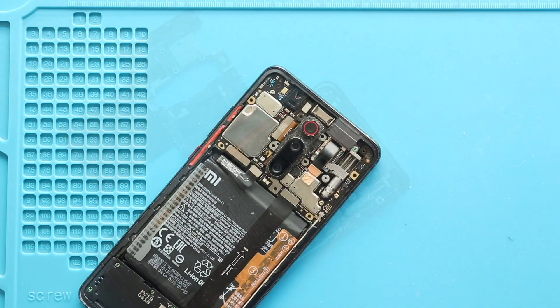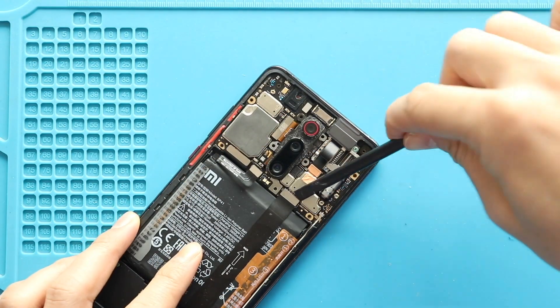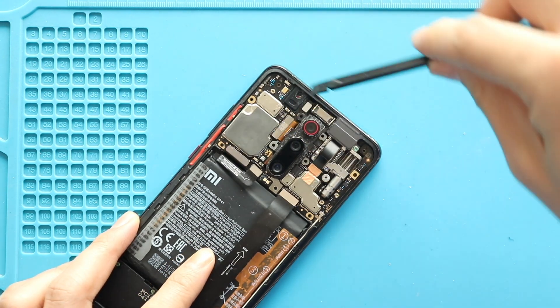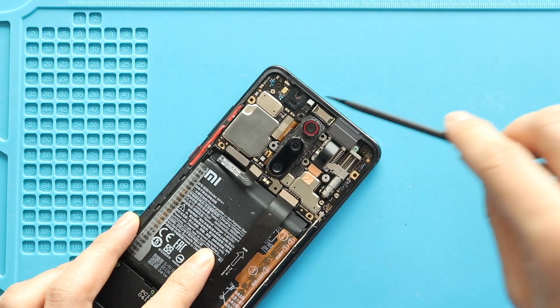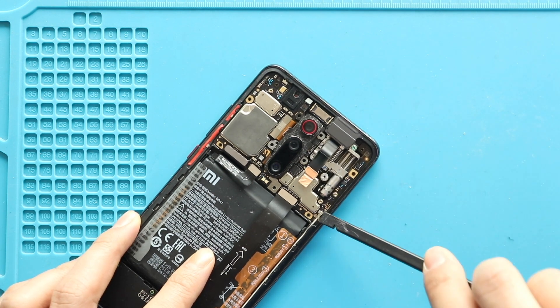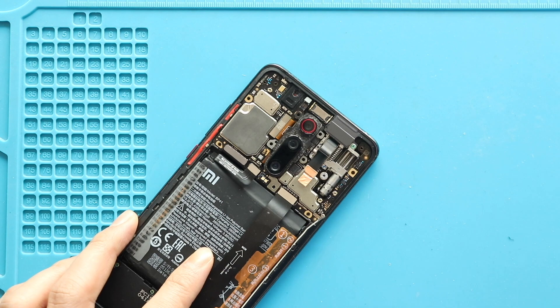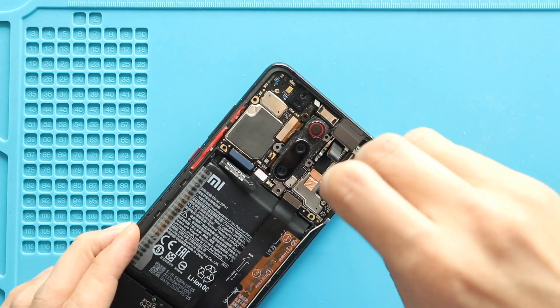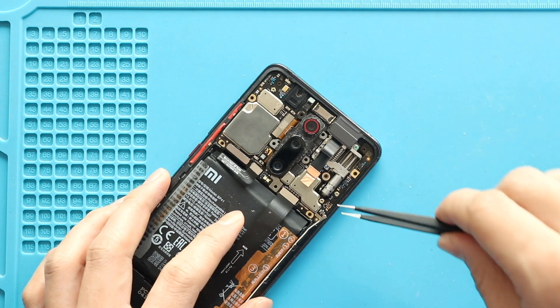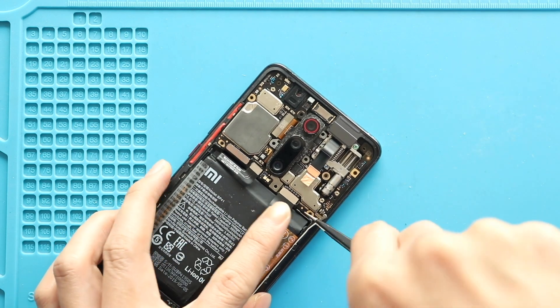Next, take out the logic board by disconnecting four connector plugs, the antenna head, and undoing the board screw. Make sure to release the front camera connector adhesive. Gently lift the board using a tweezer while moving cables aside.